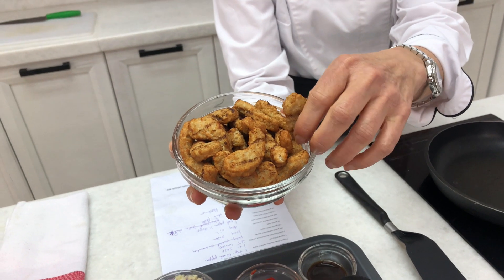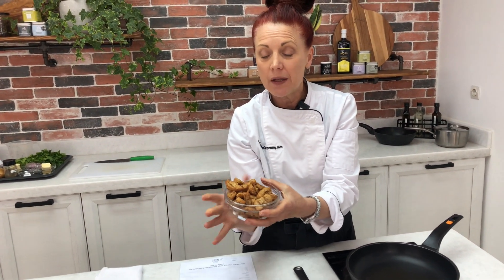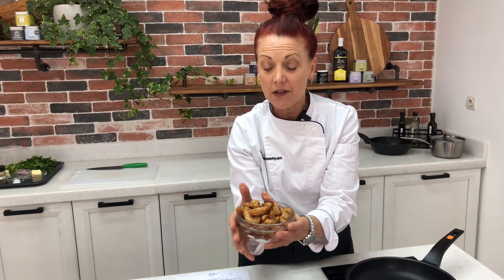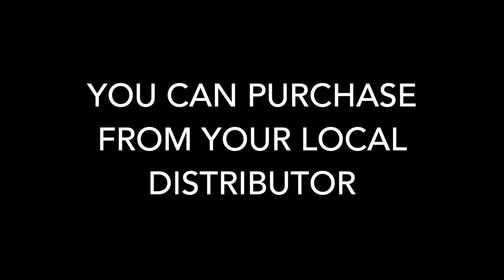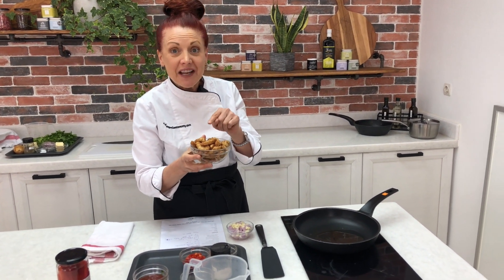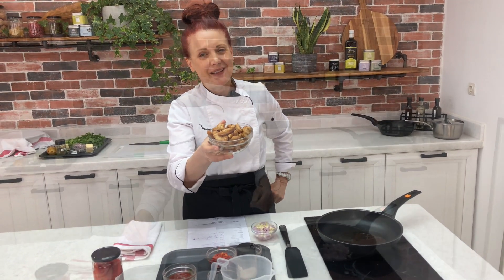These are chicken strips — very easily used. They're already pre-cooked. They can be reheated, and I'm going to show you how to put them into this dish today. They come in small cut-up sizes and they're very versatile. And I forgot to mention — these are 100% vegan or plant-based. No chicken was used in here. Completely vegan, all plant-based.